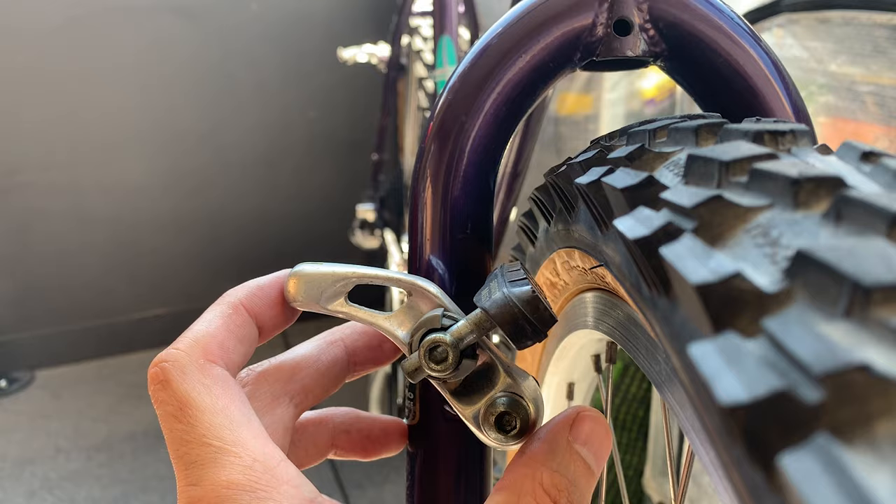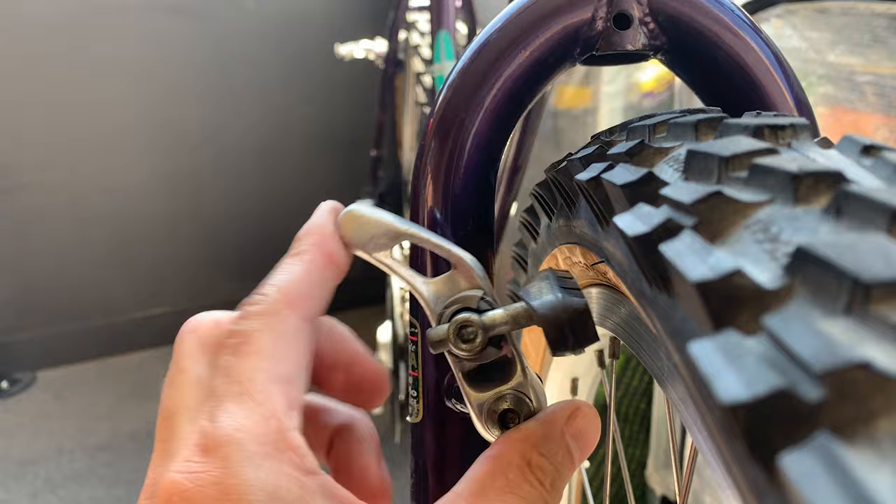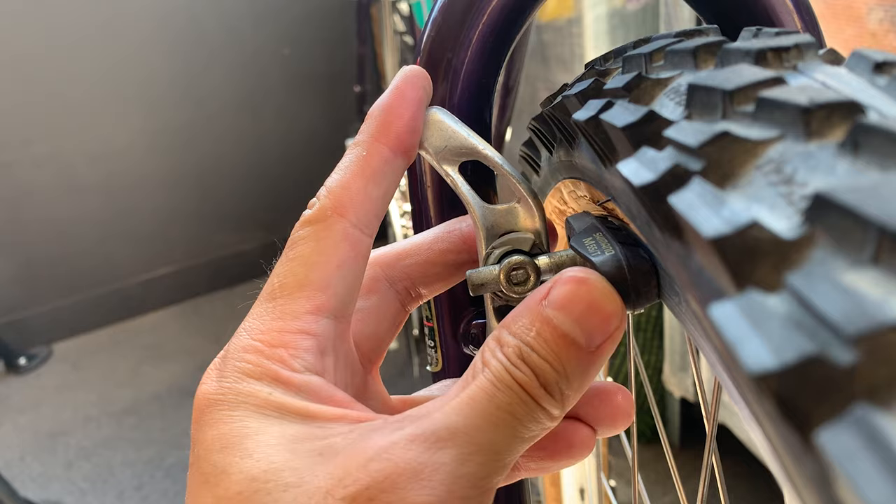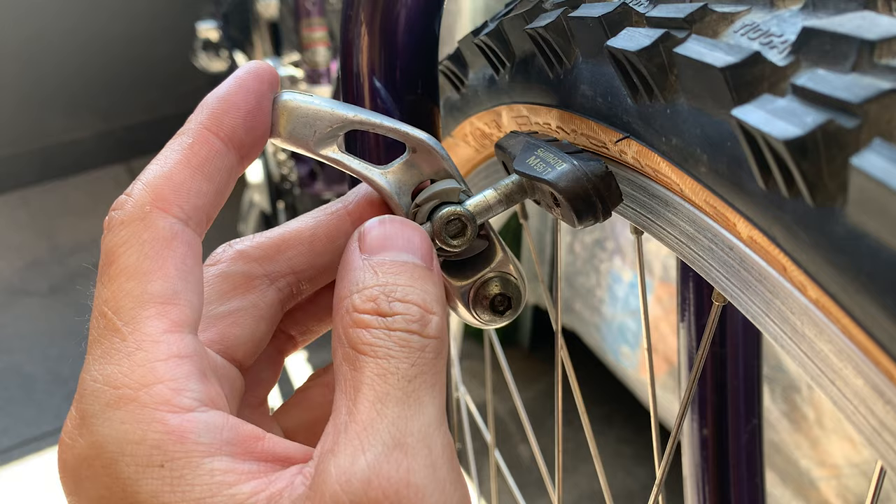What you want to do is adjust your brake pads here. When it's clamped, you want it parallel with the fork. Basically line it to your rim and press it so it sits flush against it.